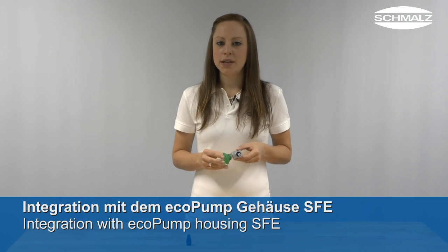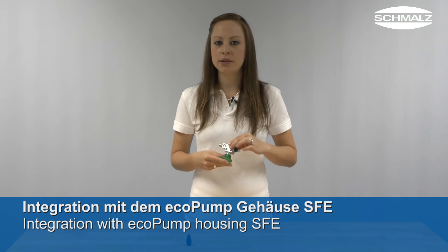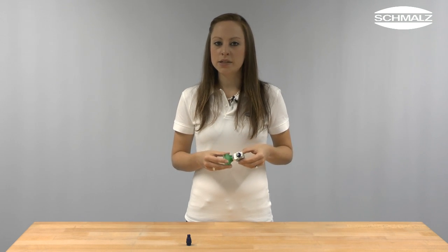The eco-pump housing SFE offers many installation possibilities due to threaded connections for compressed air and vacuum. The eco-pump SEP can be fastened by using a holder cap SHC or a silencer SHC-SD, which reduces the sound level by up to 4 decibel. The eco-pump can be demounted and cleaned without using any tools.